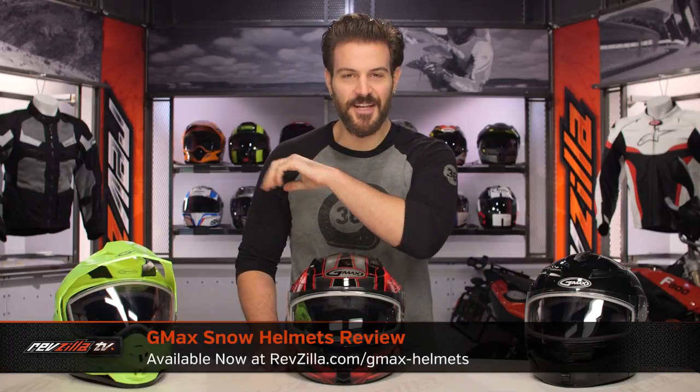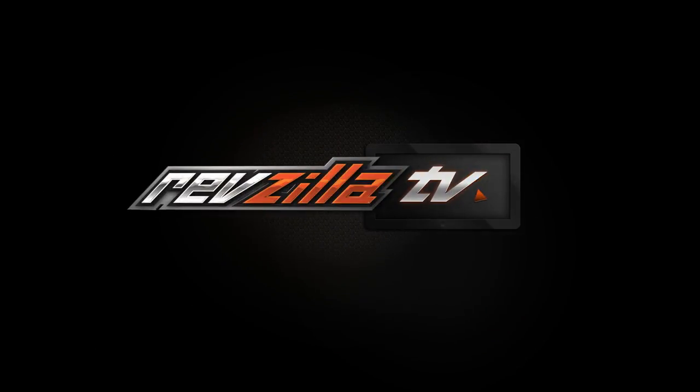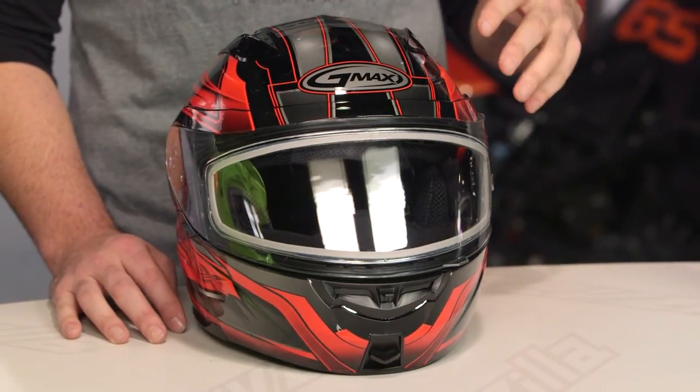Spurgeon here with RevZilla and today we're going to take a look at the G-Max snow helmets available at RevZilla.com. On the table in front of me I have a variety of different snow helmets from G-Max, and if you're watching this video, chances are you want to know exactly what the differences are between the snow helmets and the regular versions of the lids on the table.